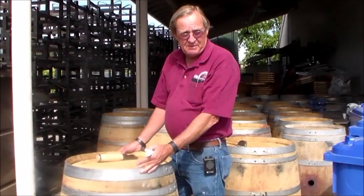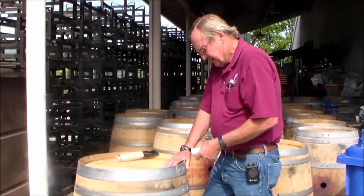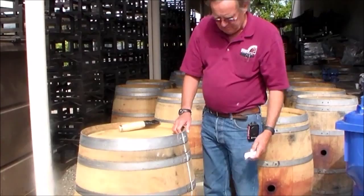Whatever you do, the first thing you've got to do: don't forget to mark them. Because even if they're the same barrels, the same manufacturer, there are differences. It's barrel number one, and then everything is done off the bung stave. So you mark that — that's the orientation of it.